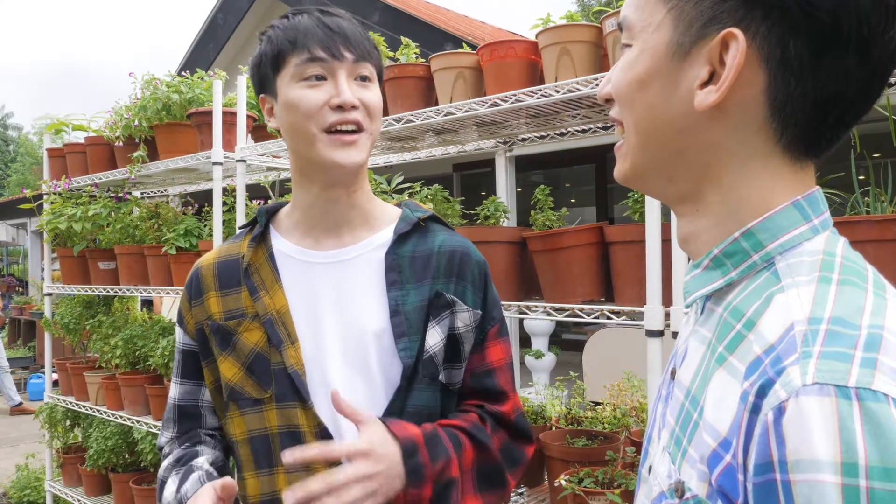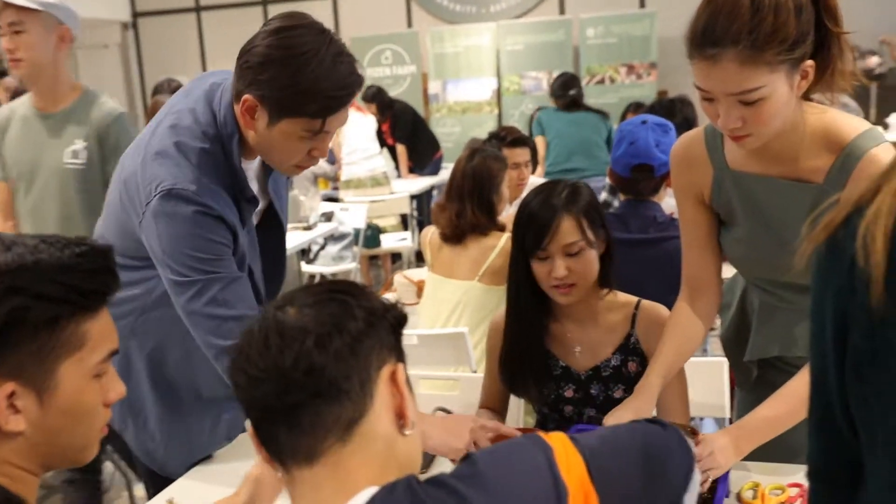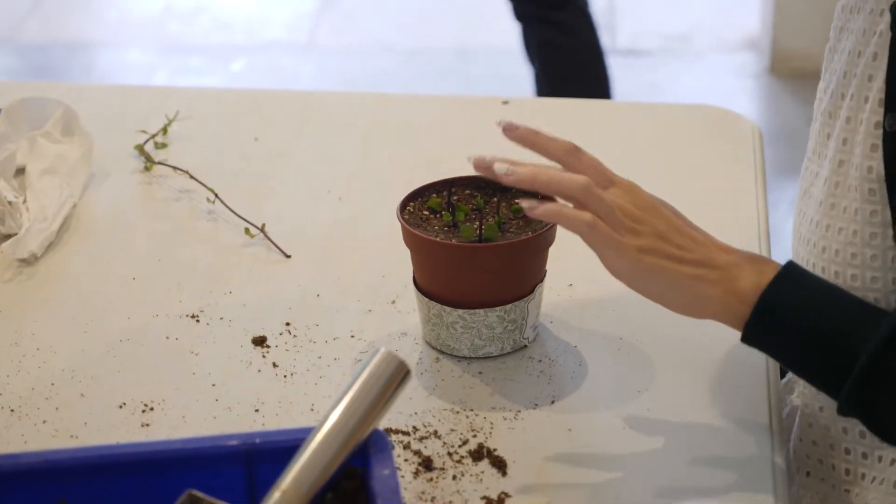I'm out here gardening — it's a very brand new experience for me and something very different. For me it's very interesting to wake up on a weekend morning, very early, come down here, have a very nice breakfast, and then get my hands on the planting line.